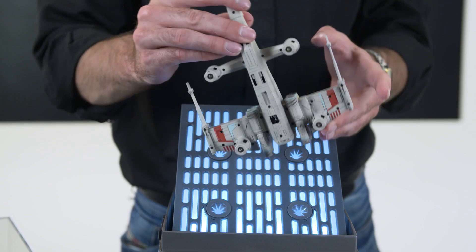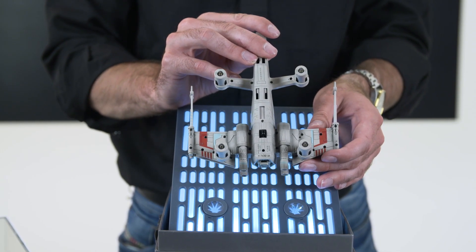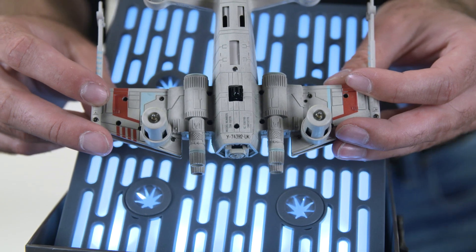If I turn the drone upside down, I can see the laser etched number on the bottom of the drone. And this matches the wax seal on the outside of your box. So this is number 74,392 for the UK.